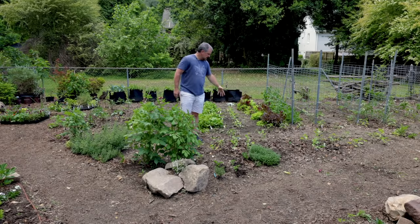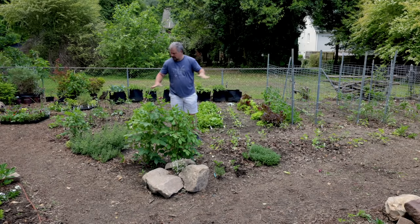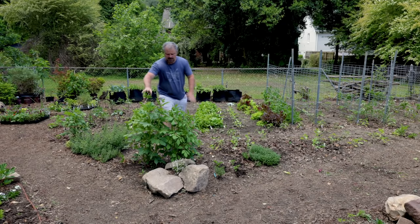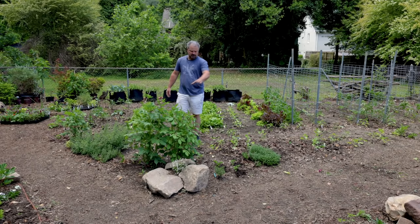A couple weeks ago I planted my tomatoes, some peppers, cucumbers, and beans that have come up. I also within the last couple weeks planted all of these dahlias wrapping completely around the vegetable garden. This couple came back from last year and they're actually budded up and ready to bloom.